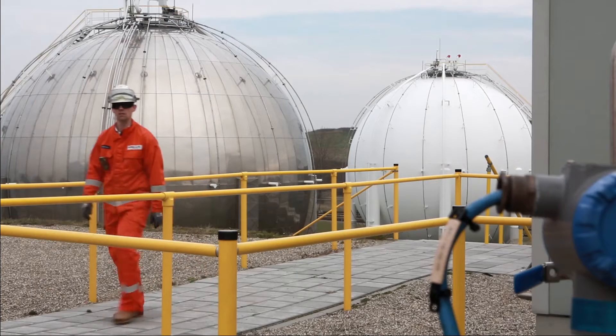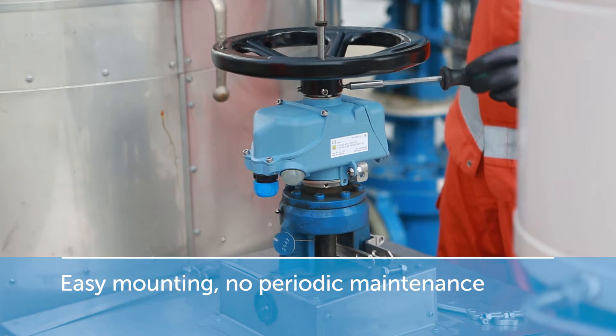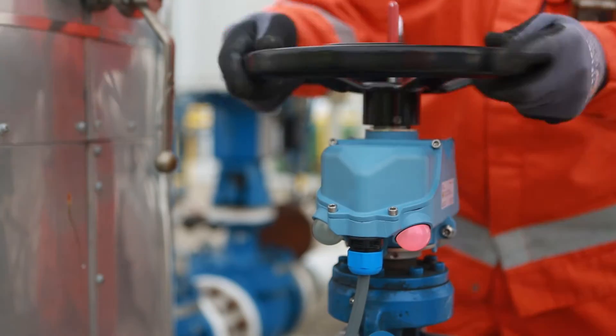Unlike self-made solutions, the VPI requires little installation time and no periodic maintenance. This results in lower cost of ownership.